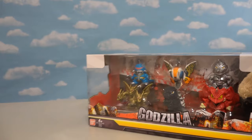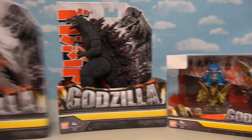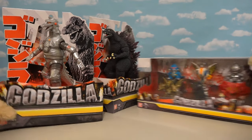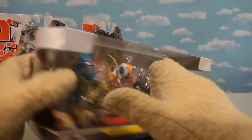Not only do we get this really cool six-pack of little figures, but we also get bigger figures of Godzilla and Mechagodzilla! But first things first, I want to check out this little six-pack here, because just look at all the really awesome characters in this set!